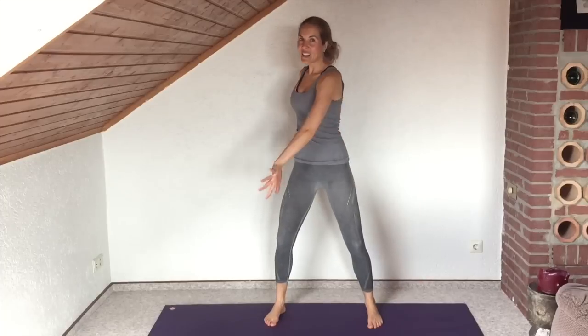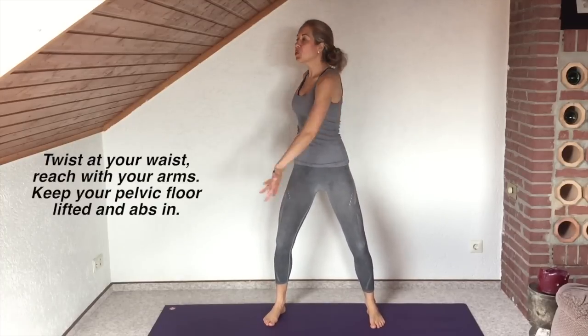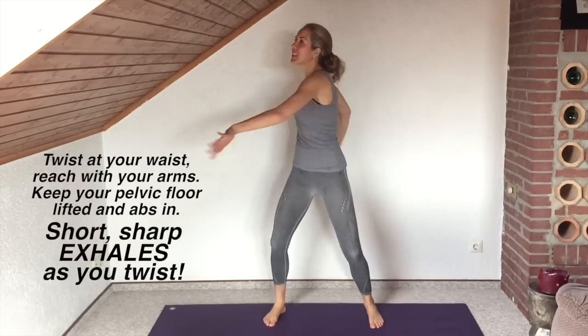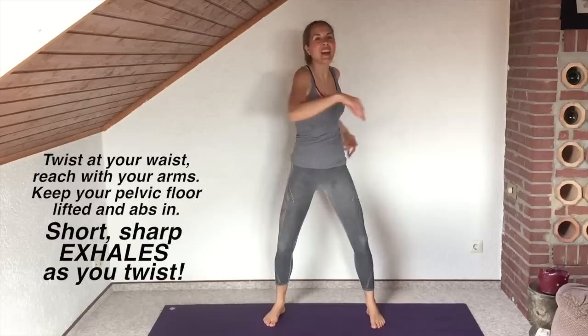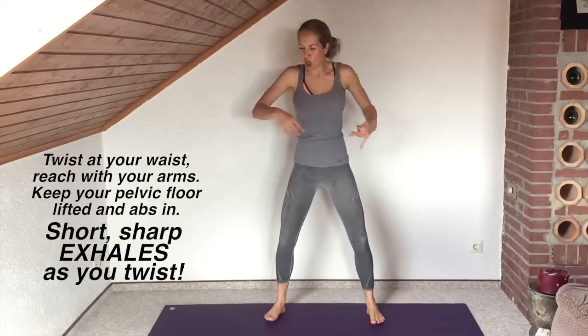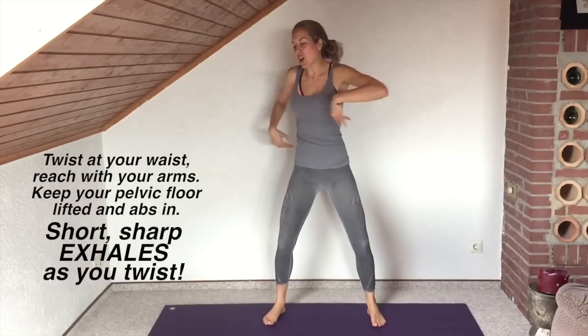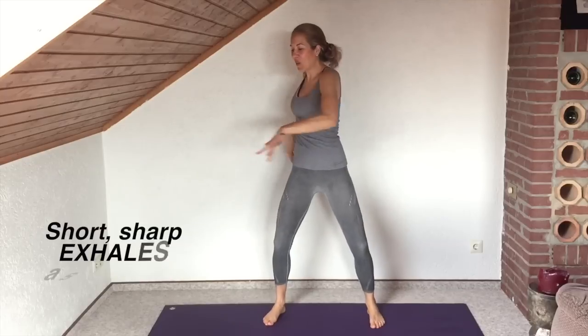Stay lifted through the pelvic floor, lifted through the low tummy. We're just warming up — knees are soft, feet nice and wide. Exhaling, maybe you can go a little faster and twist a little bit more, really twisting through the core. Make yourself work. Five, four, three, two, one.